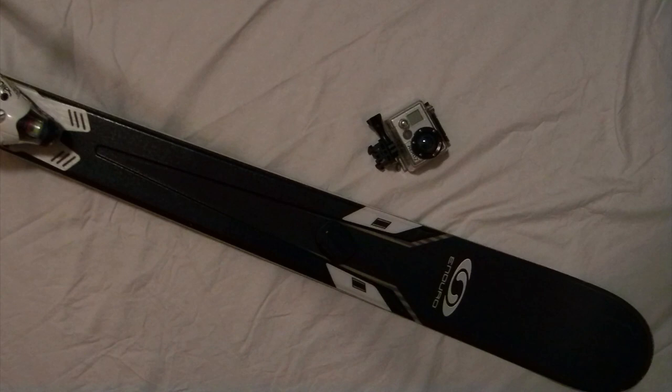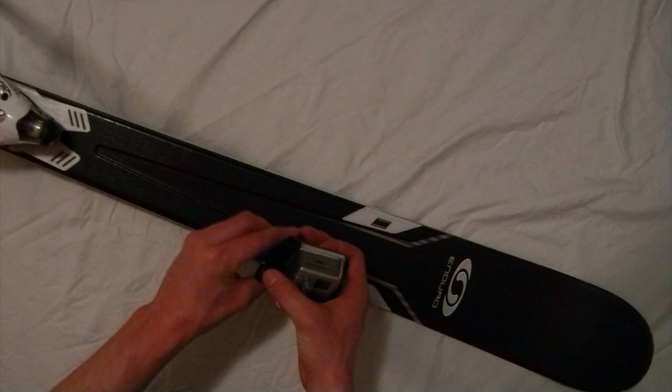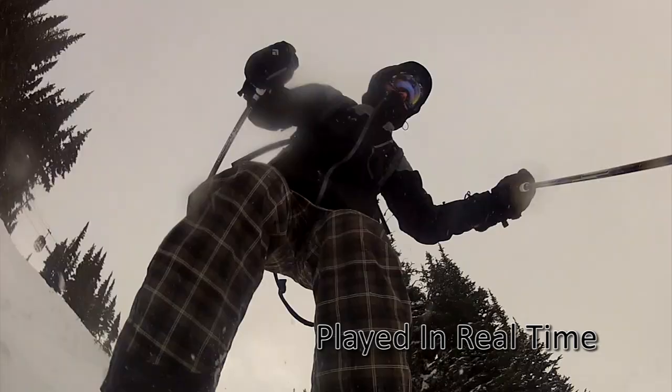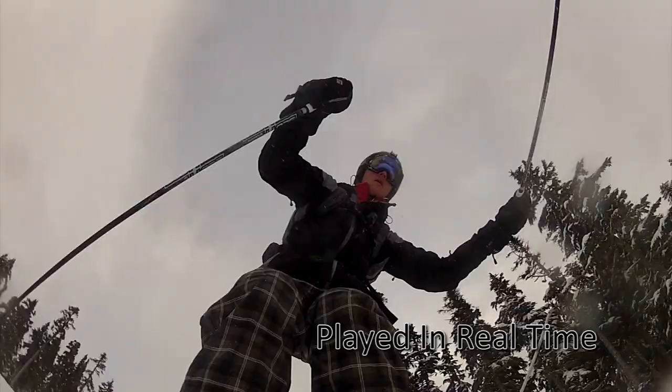I'm going to put this one right up here by the front, so when I put my camera on it, it can fold back and get a great shot of me skiing standing up from my ski. Because my ski is attached to my boot, which is attached to my leg, this should be pretty steady. I'm a little bit worried about the vibration on some harder snow or through some crud, but I think for most soft snow it'll be pretty good.